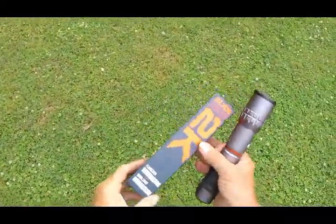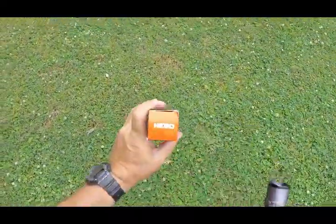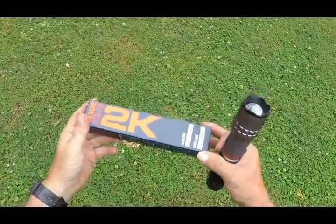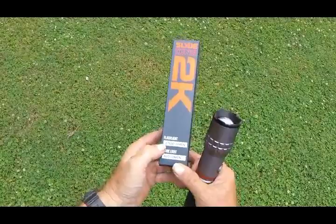Got me a flashlight here. It's called a Nebo Slide King 2K. You can see that box there — 2,000 lumens.